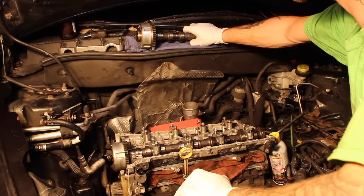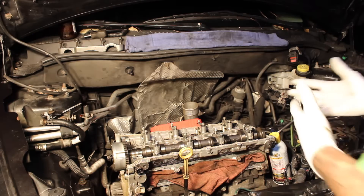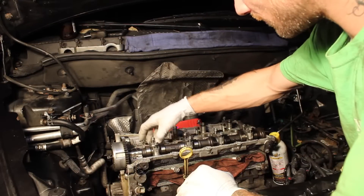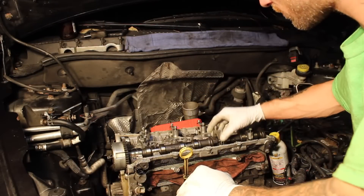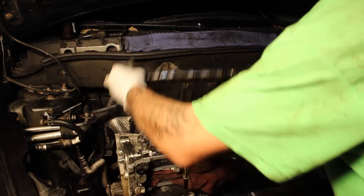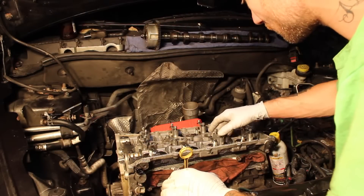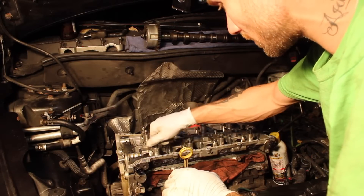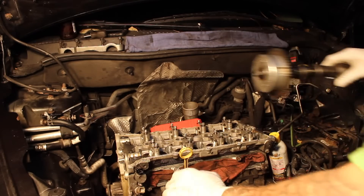I'm going to go ahead and take the exhaust cam and put that in my passenger side glove box. Now we're going to go ahead and do the intake cam — same thing you did before. Lift it over, put your cam caps back on. There you go, that's how you take out your cams. Now I'm going to go put this one in with the other one.